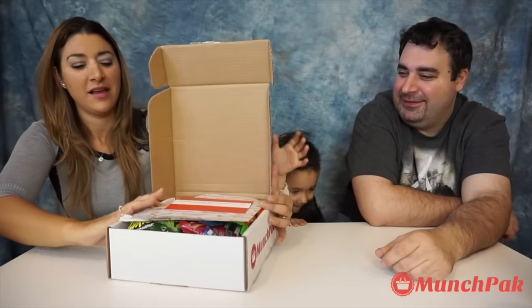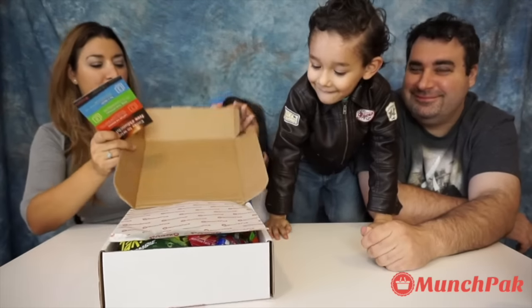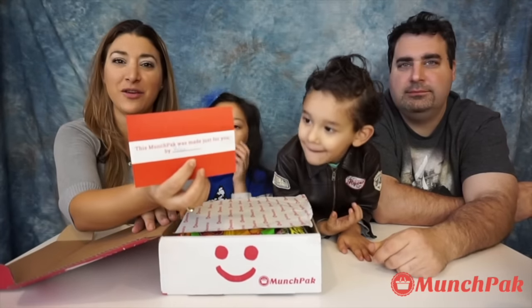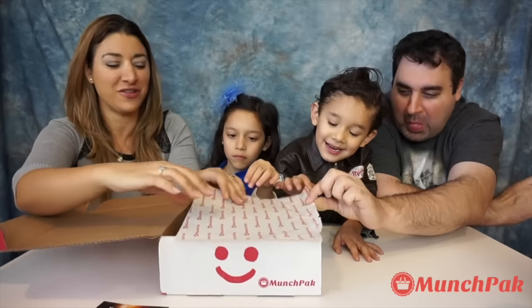Let me show you. This is how the box looks like when you open it. It says this Munch Pack was made just for you by Melvin. Thank you Melvin for customizing our Munch Pack, and then we are going to show you guys.